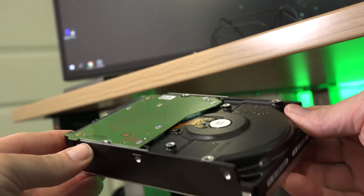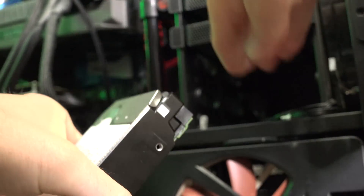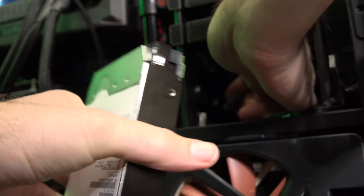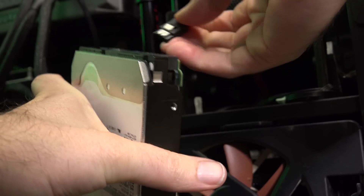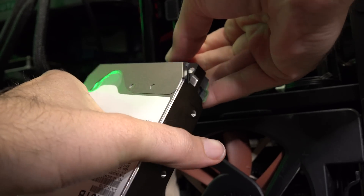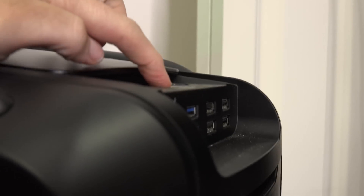Even though I'm not going to use this drive in my Blue Iris server, I do want to plug it in and see if it's recognized — it's more of a curiosity thing at this point. I'm going to hook this thing up, power the computer on, and see if I can get it recognized. Just kind of sitting there for the purposes of this test is fine. Time to power it up and see if it works.